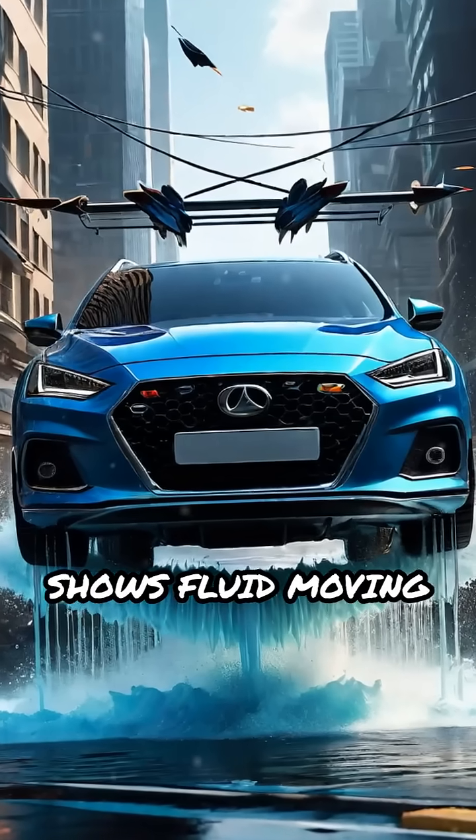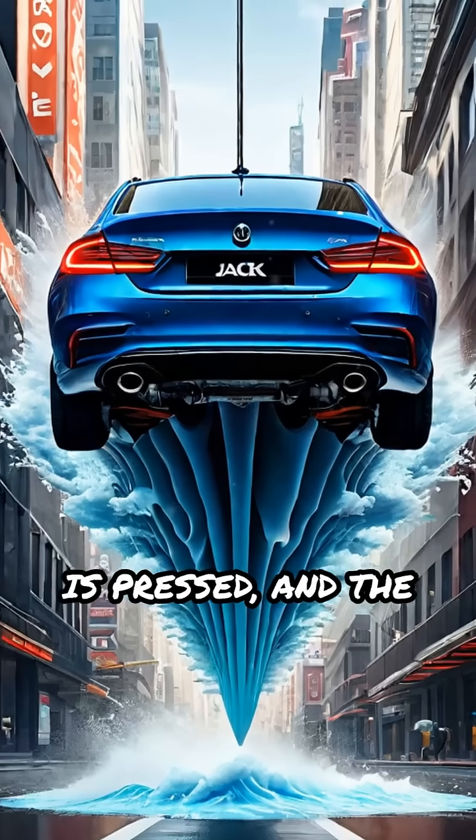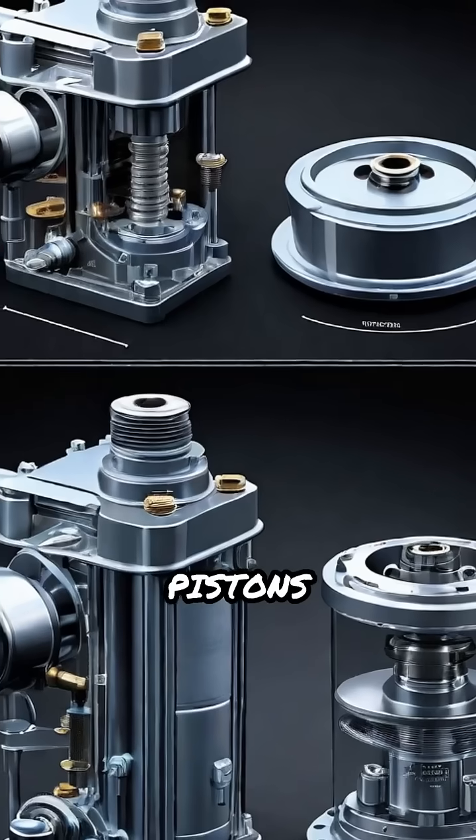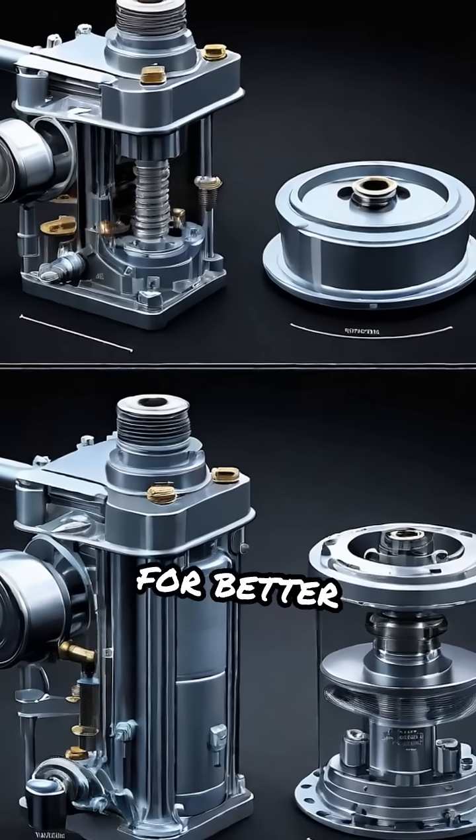The animation shows fluid moving as the pump handle is pressed and the car rising steadily. Key parts like the reservoir, handle, release valve, and pistons are clearly labeled for better understanding.